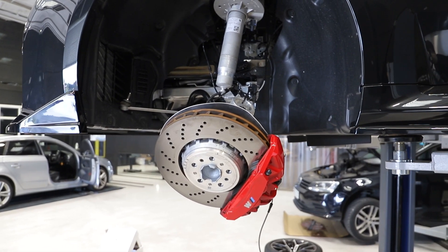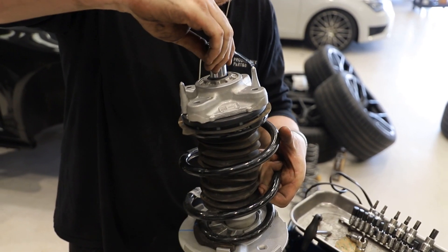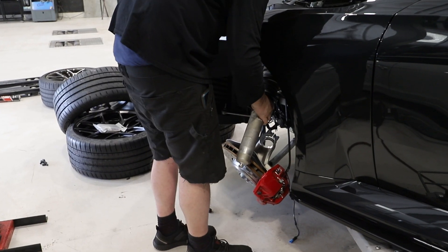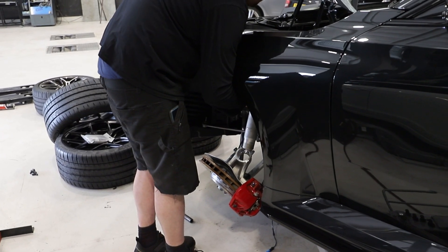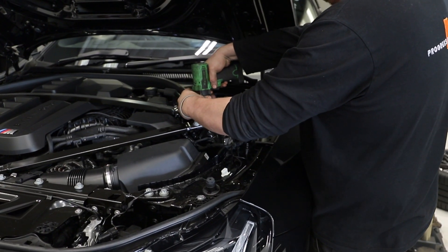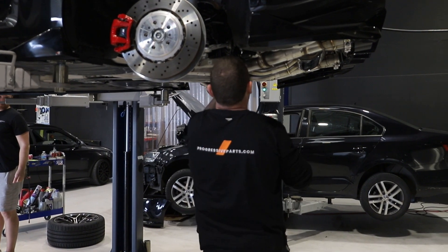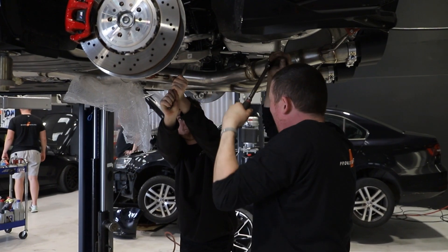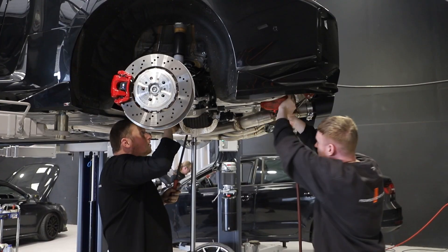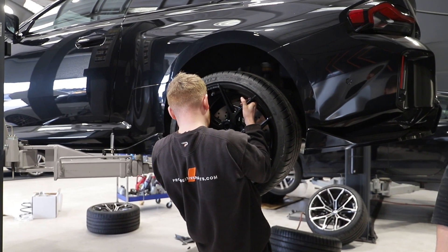We also had the wheels powder coated in satin black to match BMW's black sapphire metallic body and the gloss black Maxton kit. The first step is to remove the original BMW wheels, then the springs can be replaced. Once the MMR springs were fitted, the Vossen wheels could go onto the car.